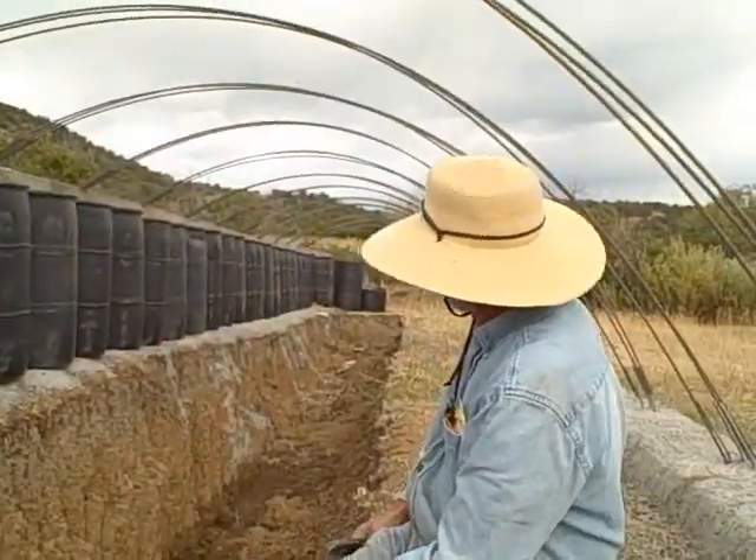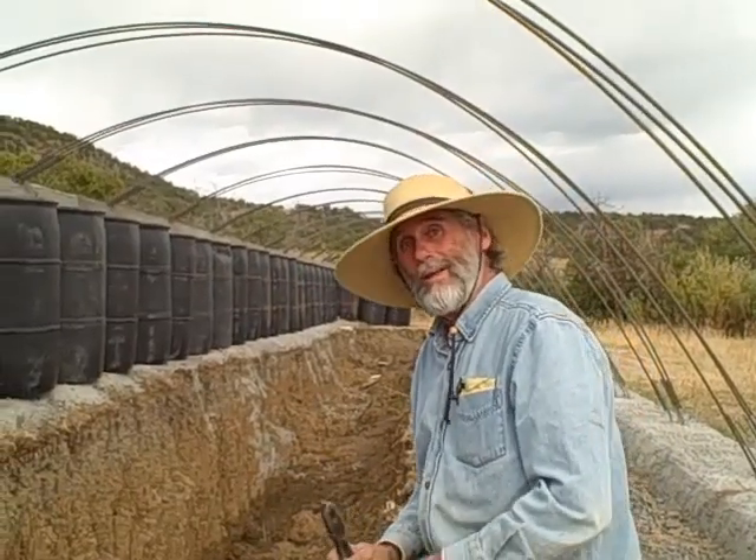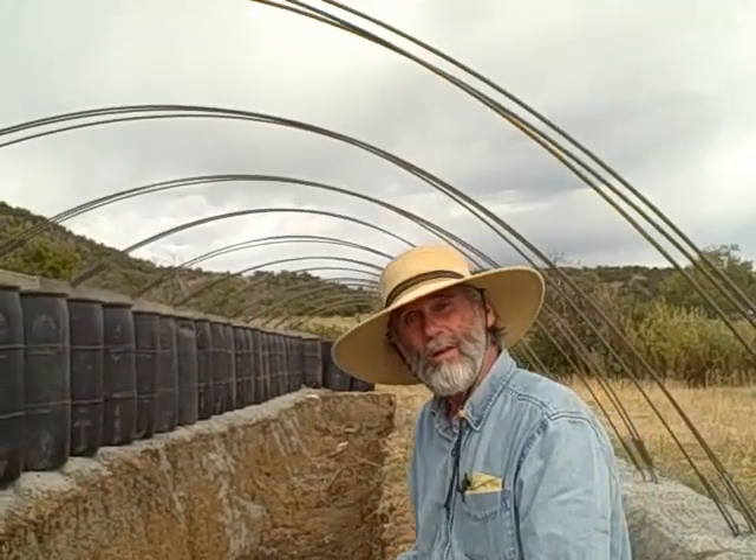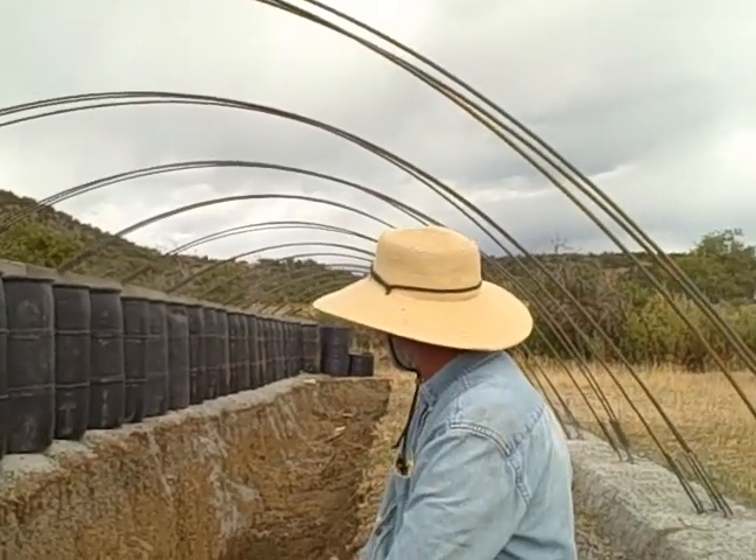We've got some of this arch up today. We've got about four hours into it — yeah, something like that. That's not bad. So we've got the beginnings of the vault for the glazing on this seedling house.